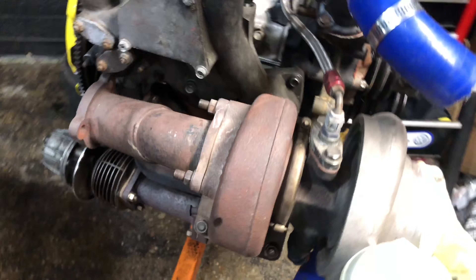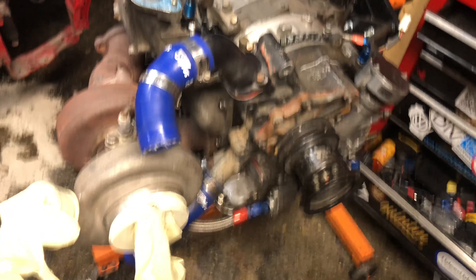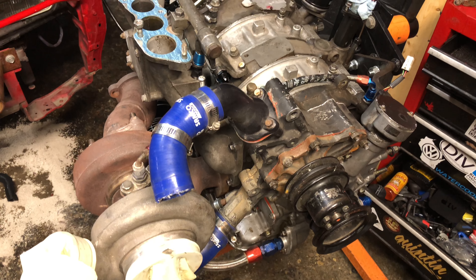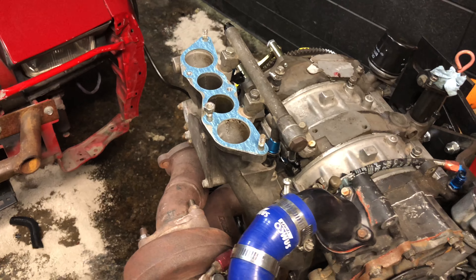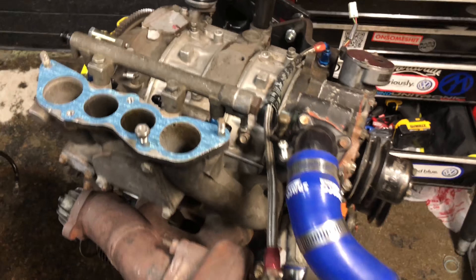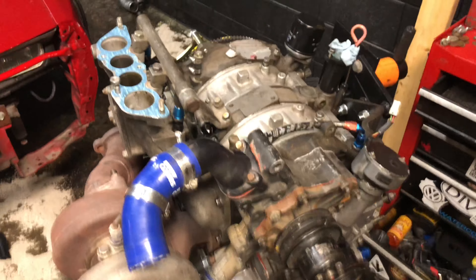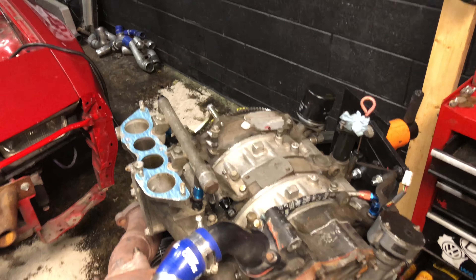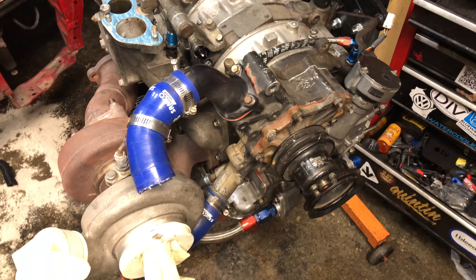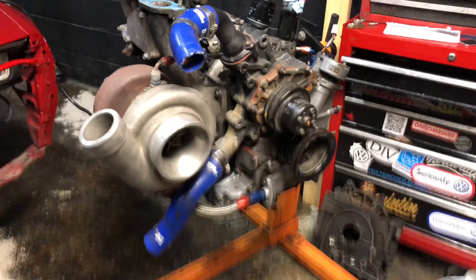Full turbo exhaust system and manifold on, other oil line to the turbo connected. I think that's it for the most part — just have to put my upper intake manifold on, my transmission on. Power steering can go on whenever. I think this is about ready to go in my car. That's weird — all that time and work and it doesn't really look any different than before.